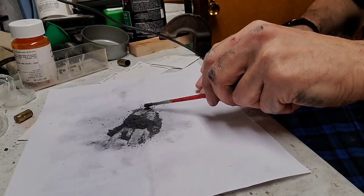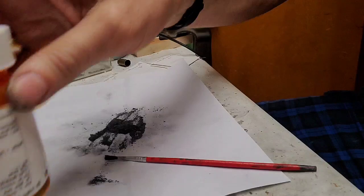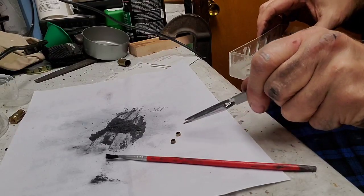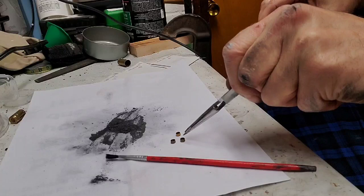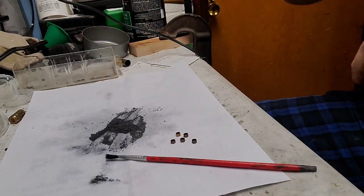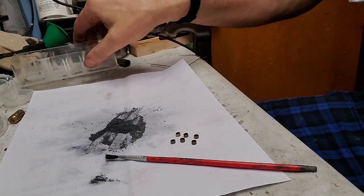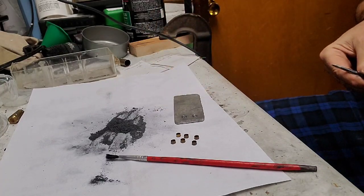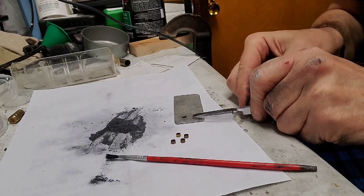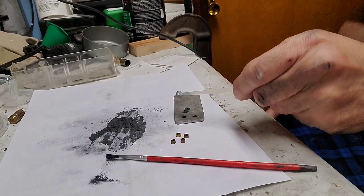We're gonna have to load some of these in some primers and see what happens. I'm going to grab a few primers — one, two, three, four, five. Let's do six. Now I have my little gadget here that I use to fill these up. I've been doing this with Primal for a while and it seems to be working pretty good. Let's see how this compound works — see if it'll be a little more energetic.